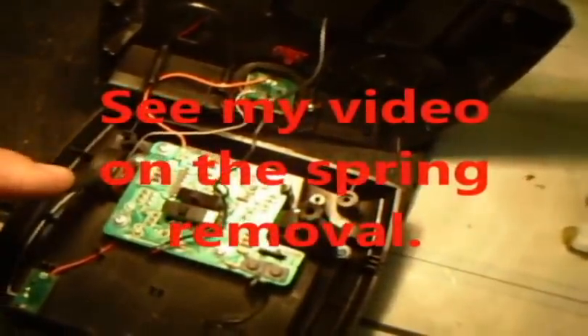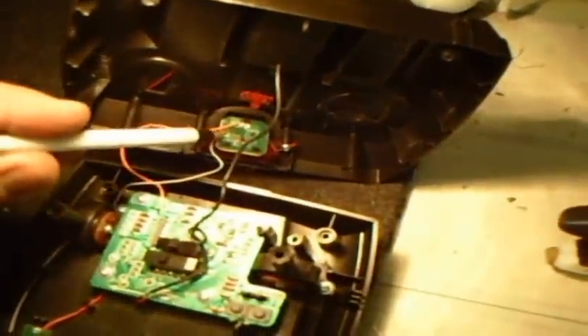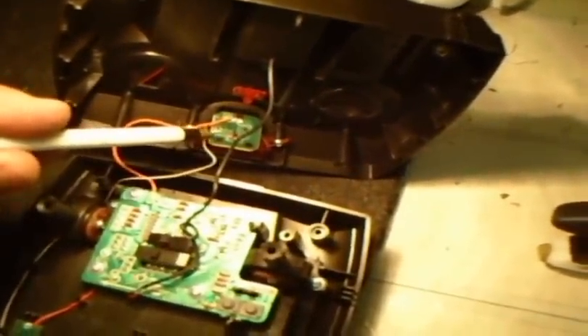For those of you who ripped out your wires trying to get the back off of the transmitter for the Havoc Heli to remove the spring and the throttle, I'm going to show you how to put the wires back on. The orange wire goes right here on the IR sending unit — that's the top left one if you're looking at it in this direction — and the white wire is the middle one on the left, the total left side.